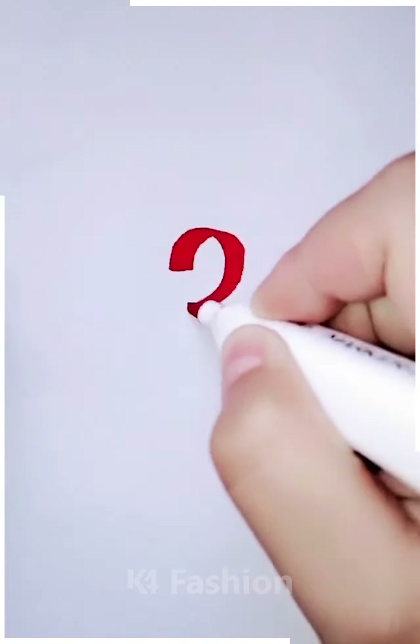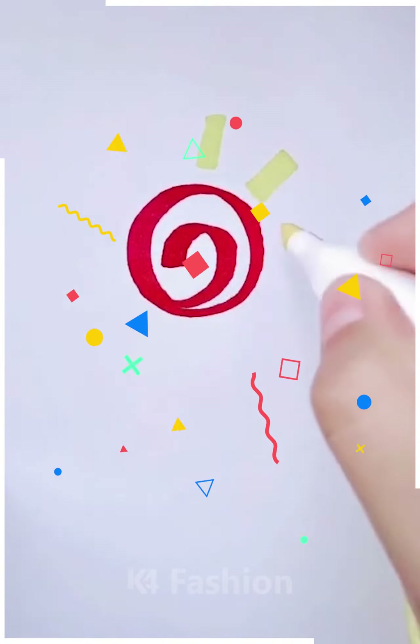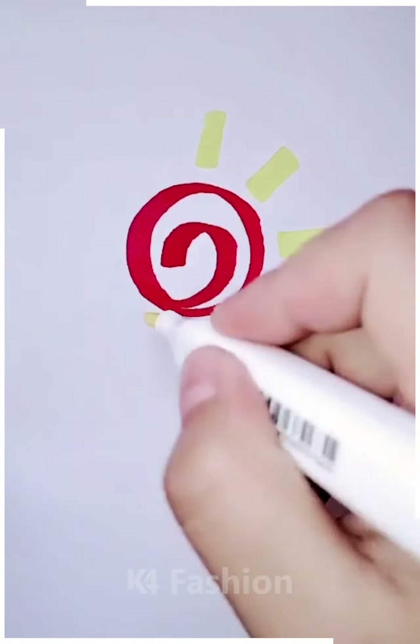Next we are going to make the sun by using the red color and the yellow color. First we're gonna make the middle part then we're gonna make the sun rays by using the yellow one.